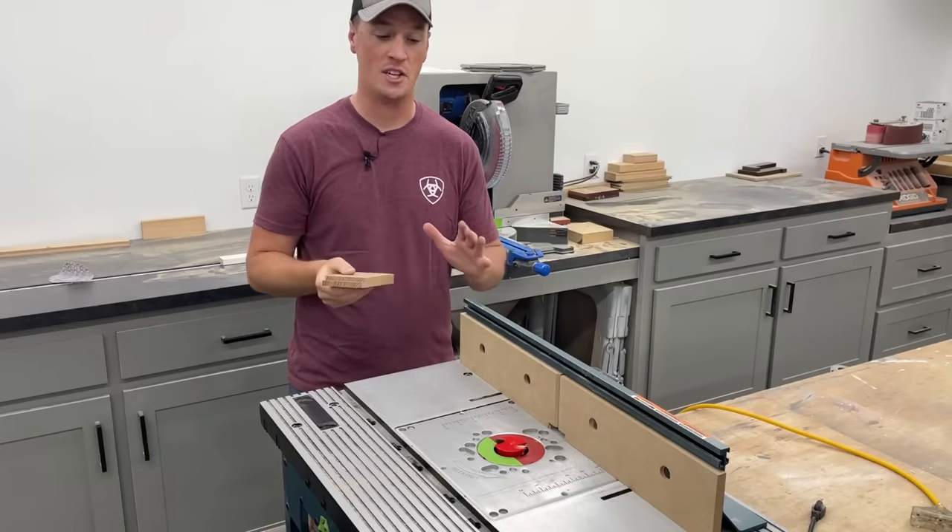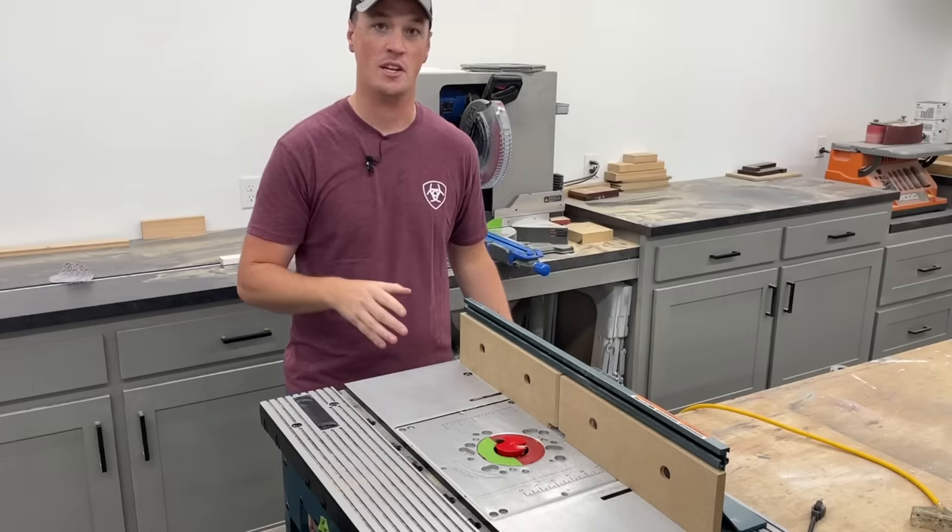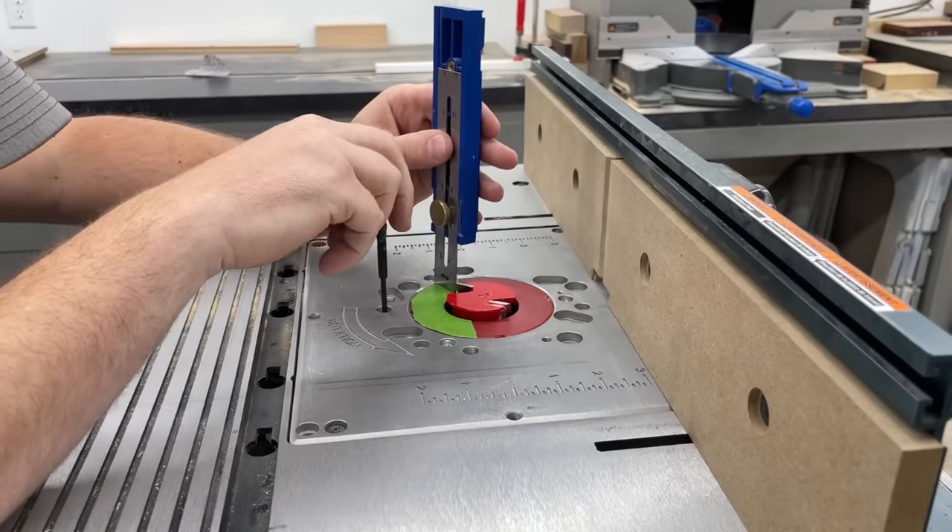Now obviously me having this already set up perfectly doesn't help you guys, so I'm going to ignore that and go ahead and set it up from scratch, first setting the bit height to three-eighths of an inch.